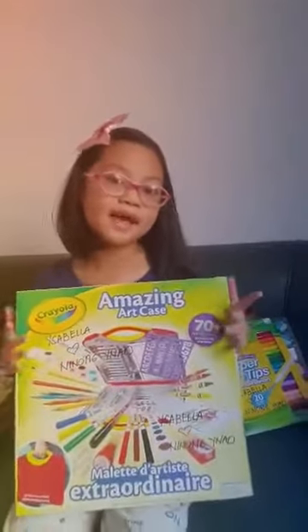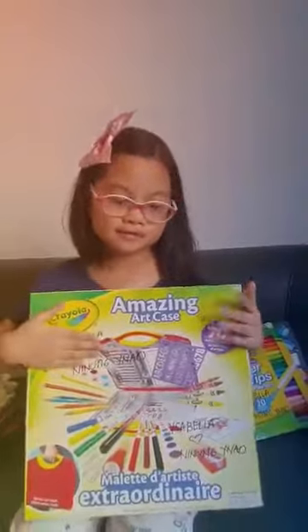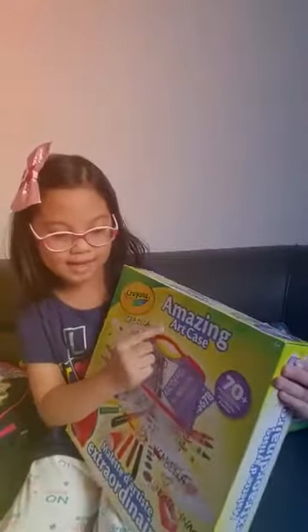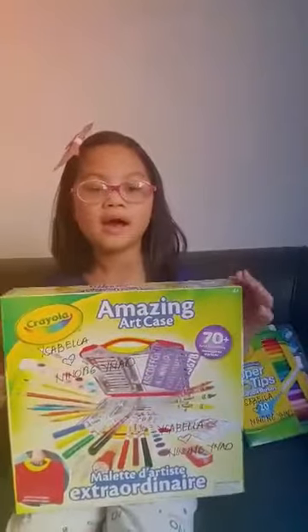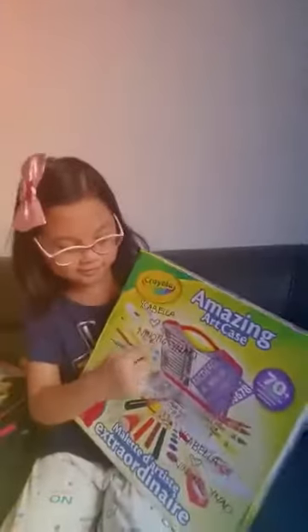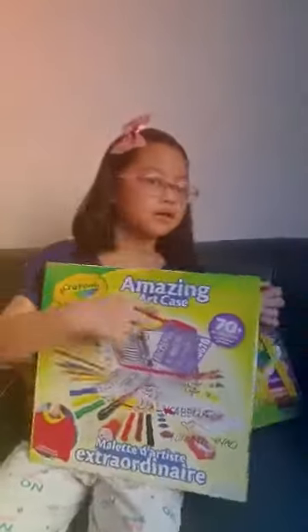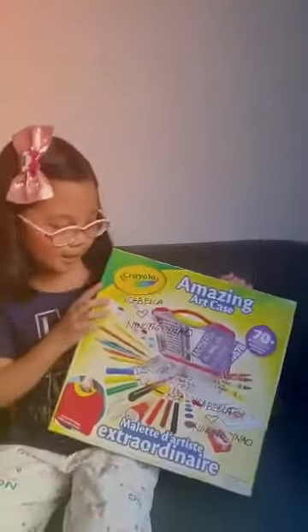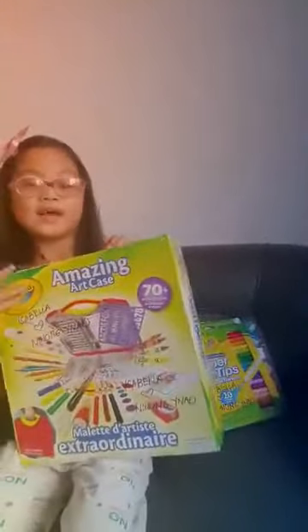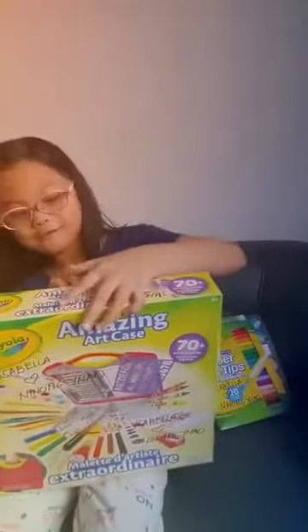Hi guys, today I am going to unbox this amazing art case. This is my first time unboxing. My name is Sabella, and this is from Peanut. It's an art case so you can put anything in it. This is what's inside, so let us open it — I hope there's something really cool inside.